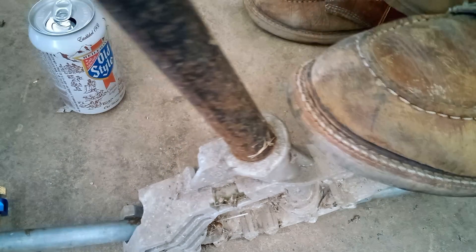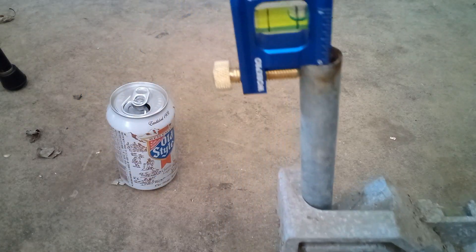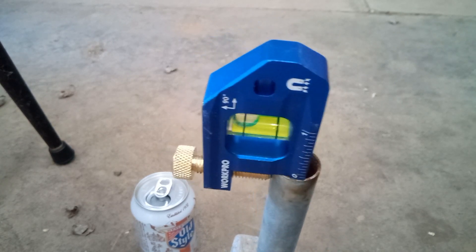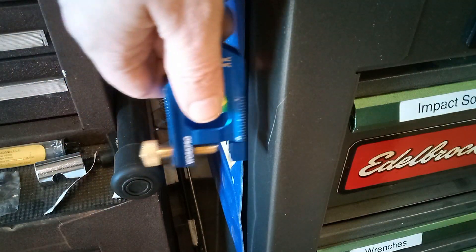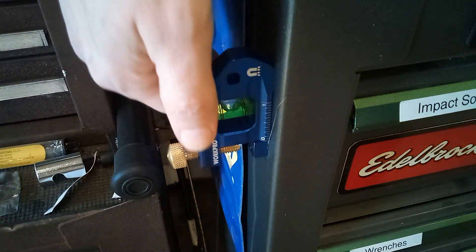Let's try using this on this scrap piece of conduit and see what happens. Here I need to rotate the level — I had it pointing the other way at first, but when I started bending, it moved. That's on the conduit, not the level. So here we are getting close to 90 degrees. That's about as good as I can get it. I think it came out pretty good. Now let's check out the magnet — yeah, that works. Seems to have a pretty good grip too.